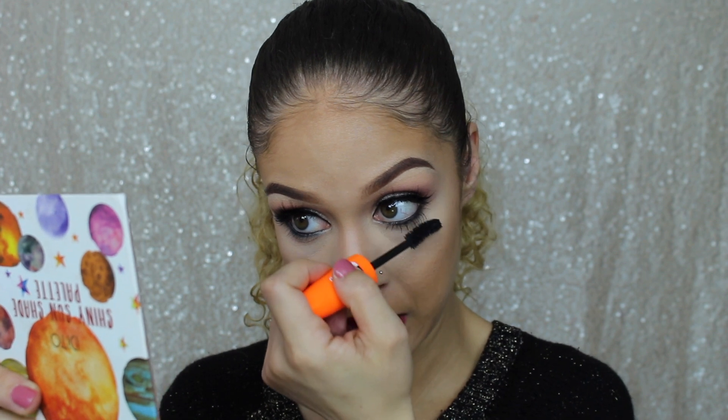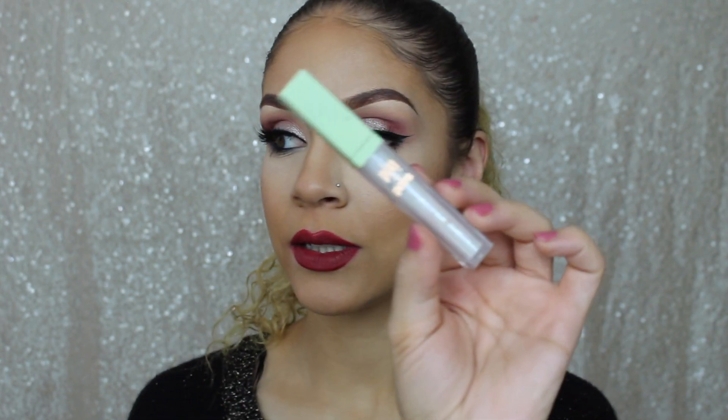I'm going to finish off with my Rimmel London Scandalous Eyes Mascara. To just kind of finish this look off, I'm going to go in with my Pixi Liquid Fairy Lights in Crystalline.